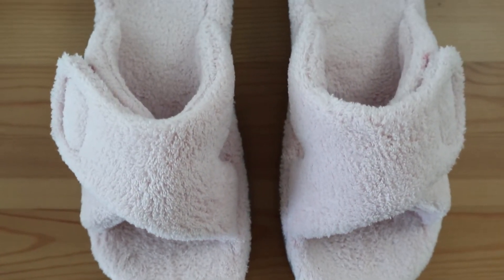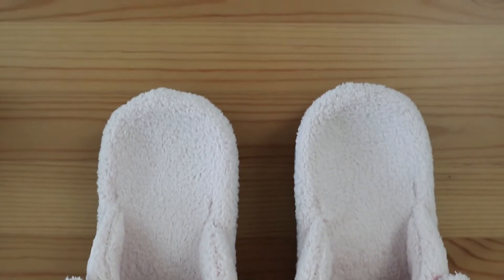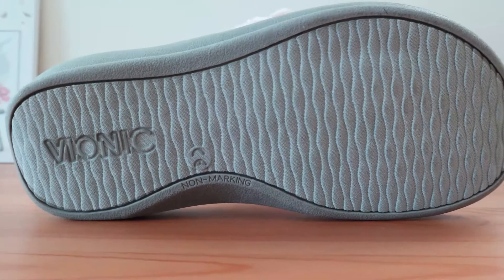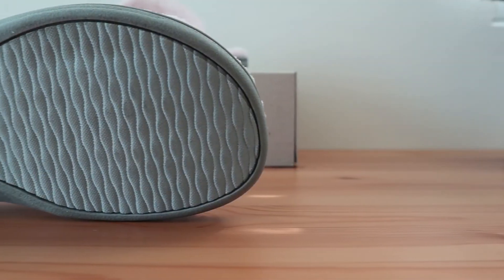As you can see, this house slipper has a plush and cozy look to it, as the upper is made of a very soft polyester terry cloth. It's perfect for use in and around the house and super convenient to slide on with its easy-to-adjust Velcro straps. The outsole is made of a thermoplastic rubber which is lightweight and great for abrasion resistance.